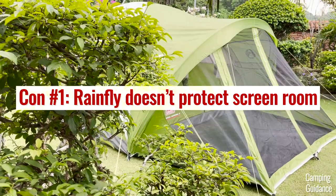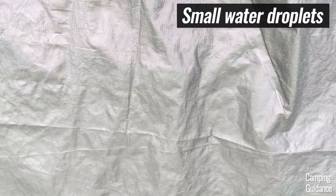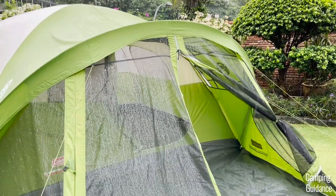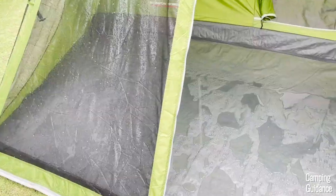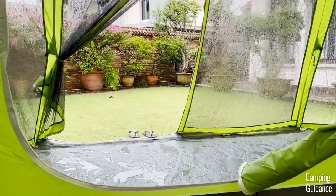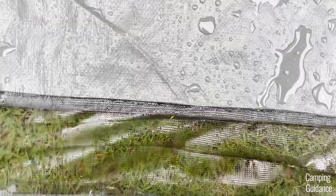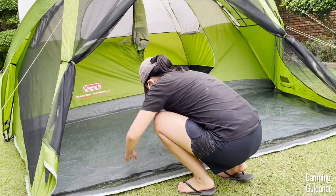As for cons, I think the biggest one is that there's hardly any rainfly protection for the screen room. So even in light rain, water gets into the screen room, not to mention in heavy rain. If you want it to be protected, you'd need to buy an extra tarp or canopy. It was also annoying to have to drain the water out of the screen room after the rain. I tried to use the mesh area as drainage but it wasn't very good and I just had to sweep all the water off myself.